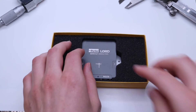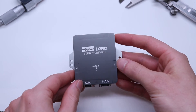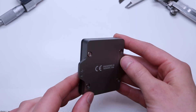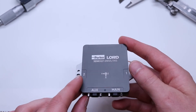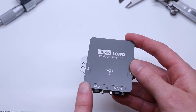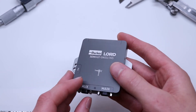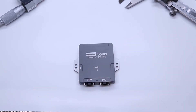This is the Parker Lord 3DM GQ7 GNSS INS. It is a high performance inertial navigation system that features RTK positioning support, dual antenna heading, and an advanced tightly coupled extended Kalman filter for sensor fusion. It has two micro D9 connectors: a main port for primary communications, and an auxiliary port for RTK corrections. On the sides, there are dual MMCX connectors for GNSS antennas. In this video, we're going to go over the initial setup and configuration for the 3DM GQ7.